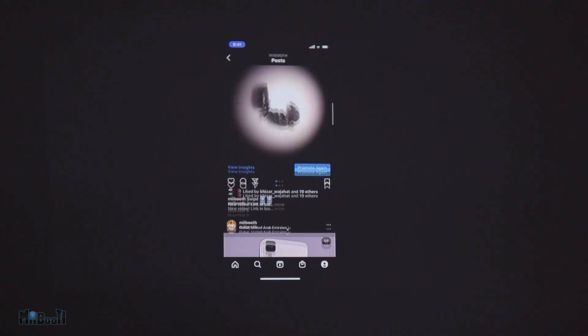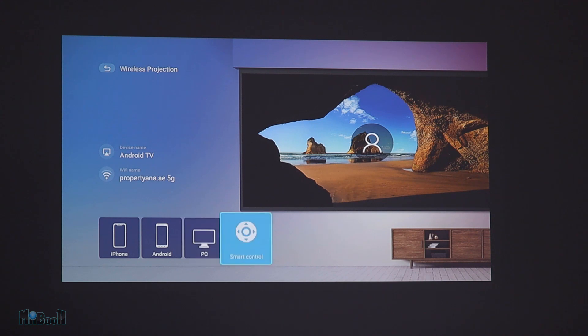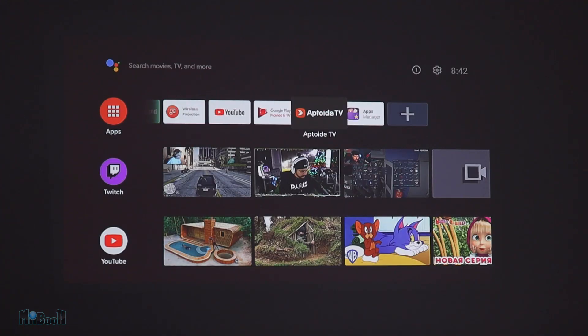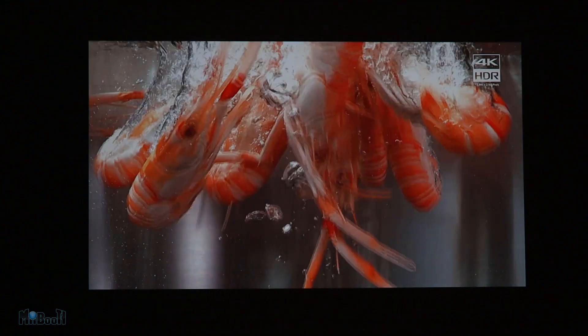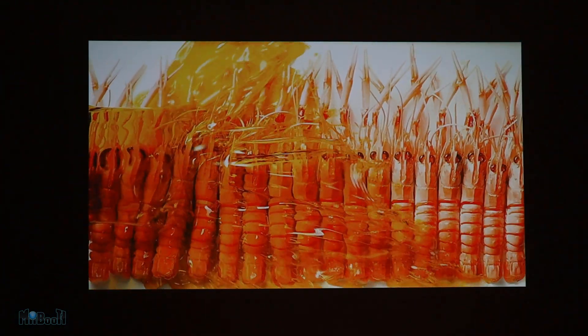For iPhone, it is as simple as pulling down the control center, tapping on screen mirroring, and then tapping on Android TV. And of course, this is not just for Netflix — you can cast anything from your phone onto the projector. The projector also shows instructions on how to cast from Android phones and PCs. Another way to get Netflix is to download an app called App Toy TV, from within which you can access Netflix on the projector itself.